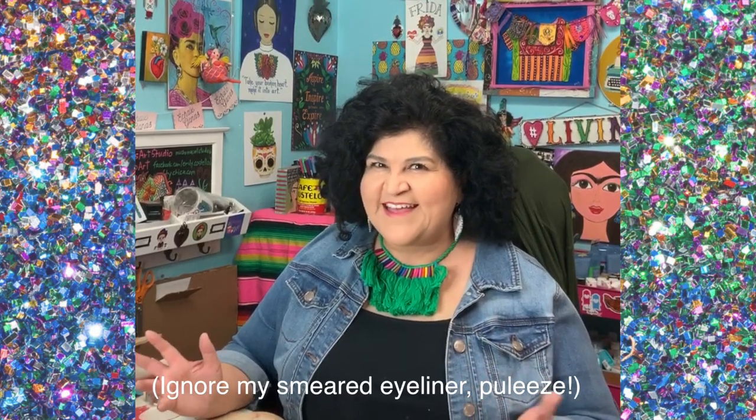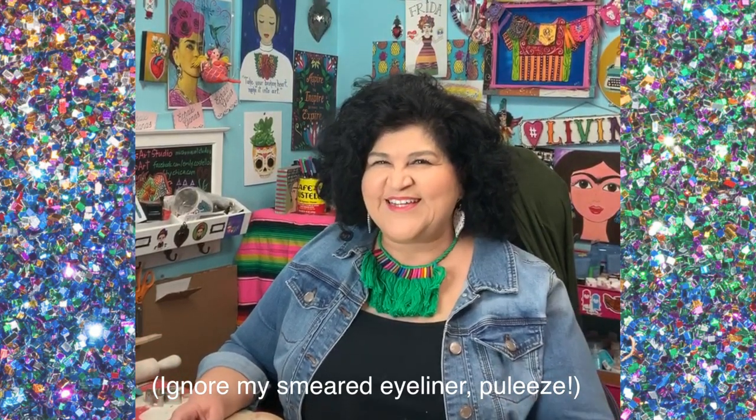Hey guys, it's Kathy, Crafty Chica. Welcome to my studio here in Phoenix. I do so many top-down videos, I thought it was time I show up, actually put on some makeup, say hi. So here we are.